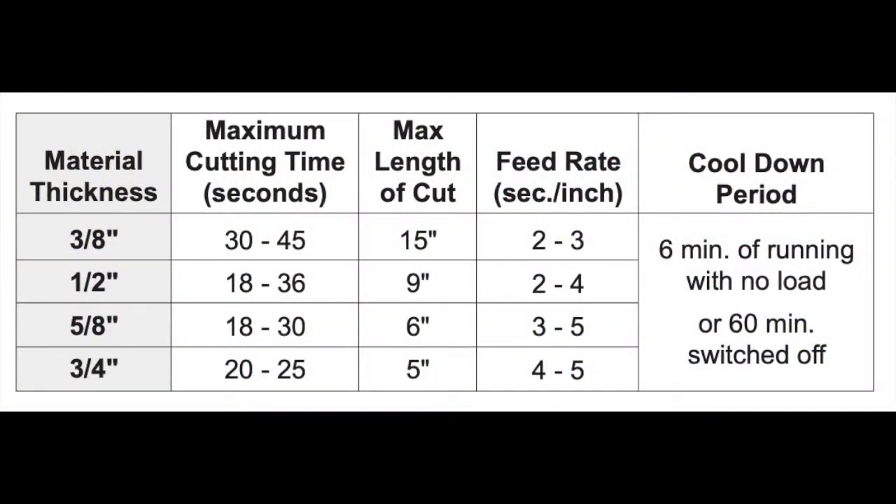Metal cutting saws have a relatively low duty cycle, meaning that they can typically cut for maybe a minute or two and then they need to stop and cool off for a while. The manual contains a chart indicating the amount of time and the number of inches you can cut at various thicknesses. The saw does have a thermal protection circuit, but it's recommended that you try to stay within those recommendations and not overheat the saw.